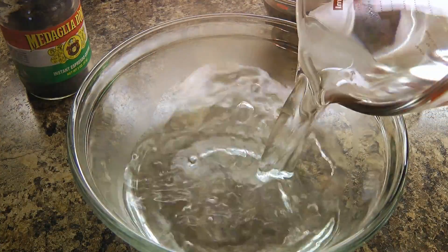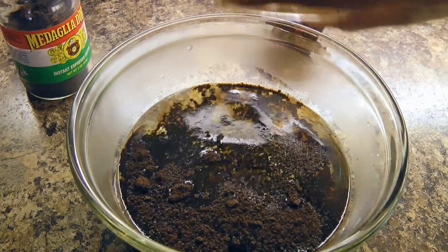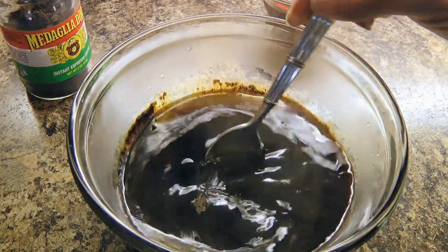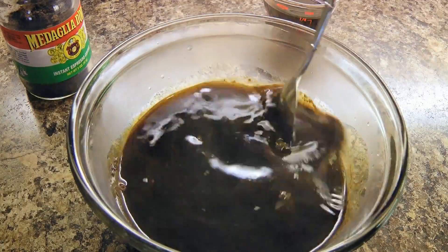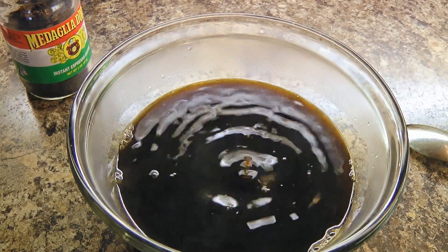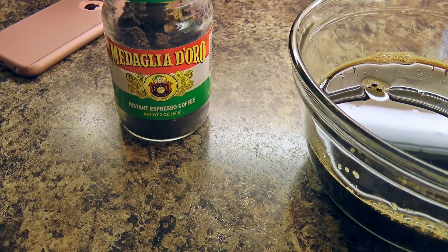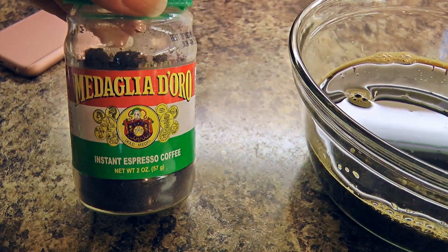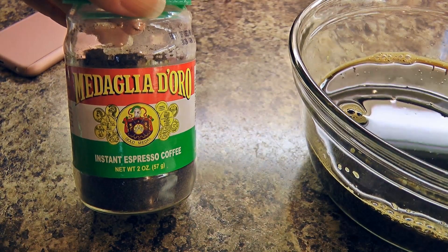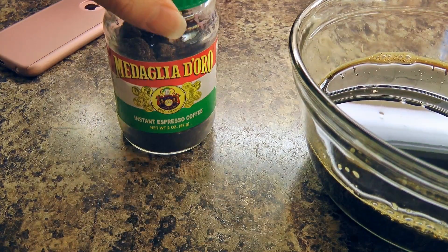In a medium bowl, we'll combine boiling water with instant espresso coffee and stir until the coffee granules are completely dissolved. Then we'll add the Tia Maria, quickly stir, and set aside for now. I don't like to push a product, especially when I'm not paid for it, but I have to say that this brand of instant espresso coffee is just beautiful! Alright, enough said!